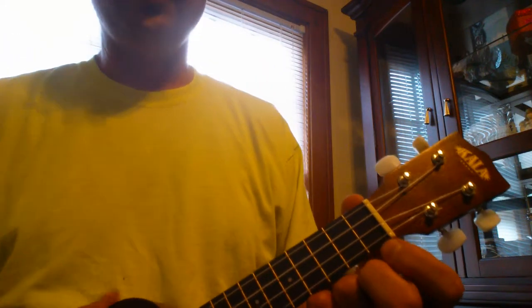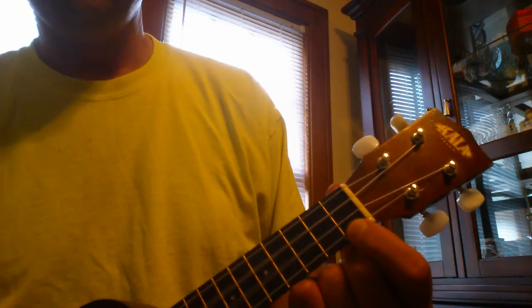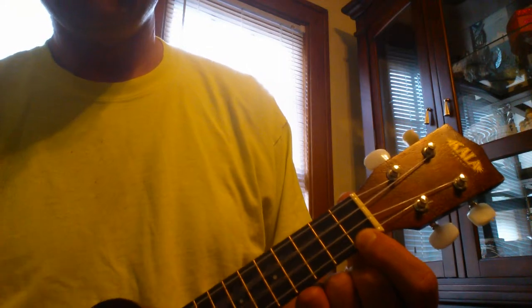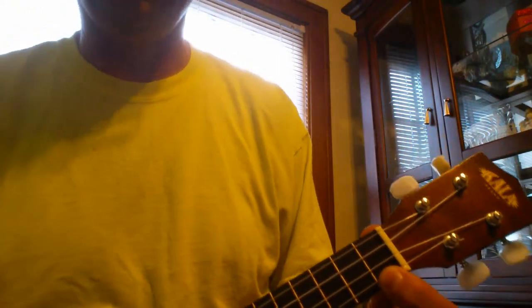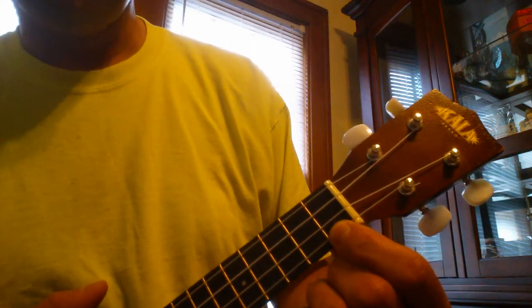Here are the chords in the intro. It's that C7 chord, where you put your first finger on the first fret on the A string. And that goes into the verse, where you play C7 again.